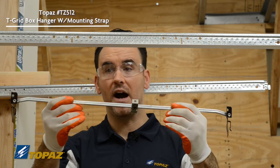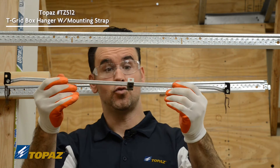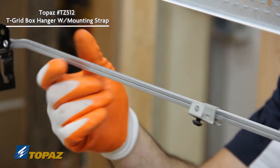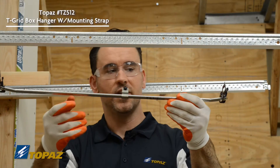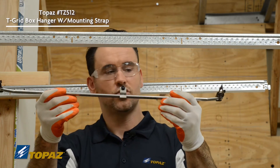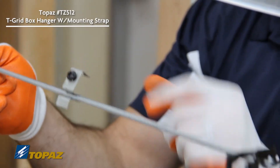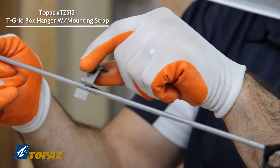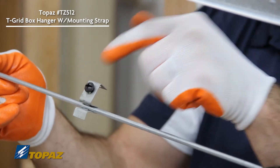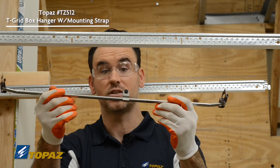Let's review the box support for a drop ceiling. This is a two-foot drop ceiling bar. When you need to install a lighting fixture, smoke detector, or whatever your needs may be, this is the solution for installing a box in a drop ceiling. A couple of features before I do the install — this clip in the middle would be lined up with a half-inch knockout inside your square box or octagon box, and you would secure it from the inside of your box using the quarter-20 screw supplied with the bar.